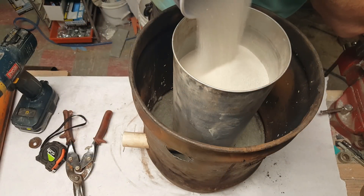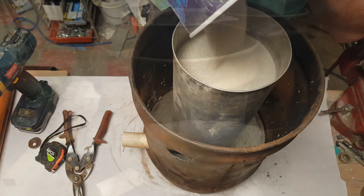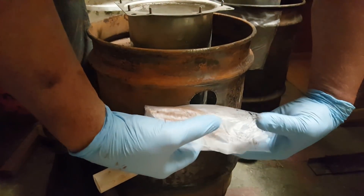Today we are working on the forge and it is coming along nicely. In this particular video we're going to work on a couple of different phases of it. We're going to pour it and we're also going to treat the aircrete with water glass to make it refractory, so it'll put up with like 3,000 degrees of heat hopefully.